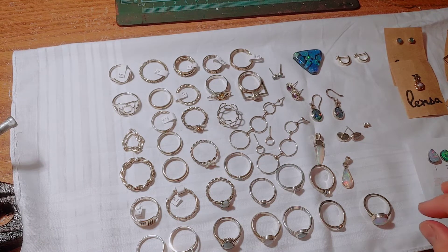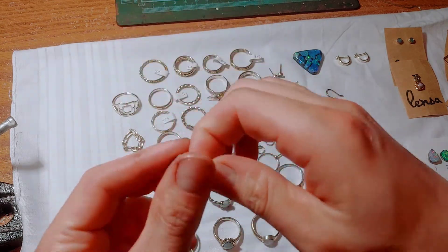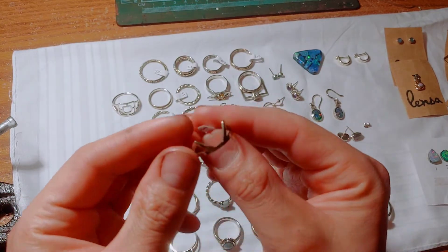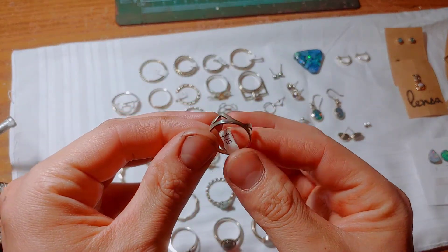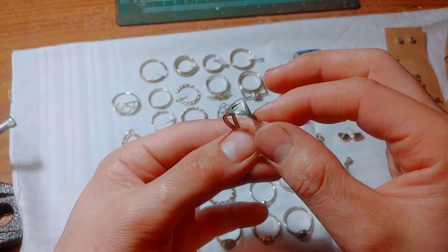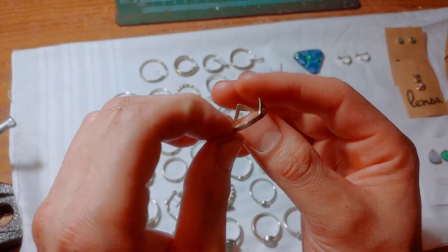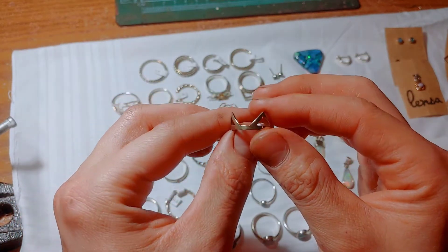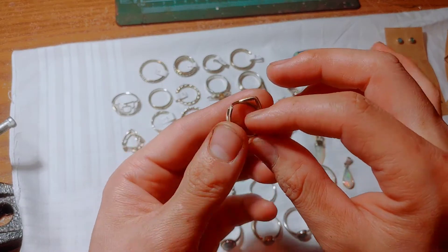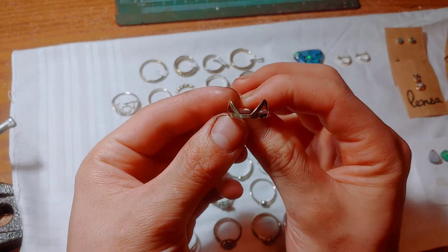We'll get to that later. We'll just look at some of the designs, and you're going to have to excuse the bit of tarnishing. I don't know if you can see it well, but these haven't been stored correctly and they've kind of gotten tarnished. Before things sell, I usually just polish them up and make them look new again.